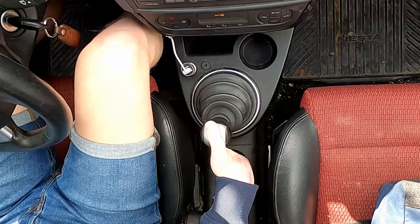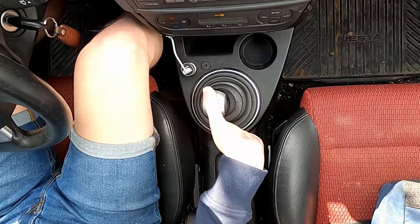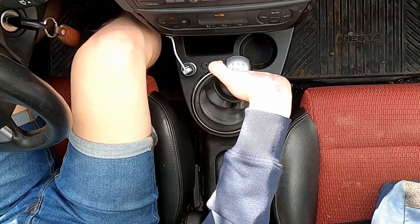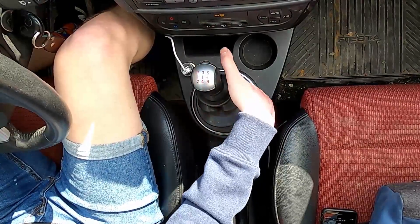For fifth gear I need to wrap my thumb around the outside of the shift knob. This one is the hardest for me. And this is what it looks like when I'm driving.